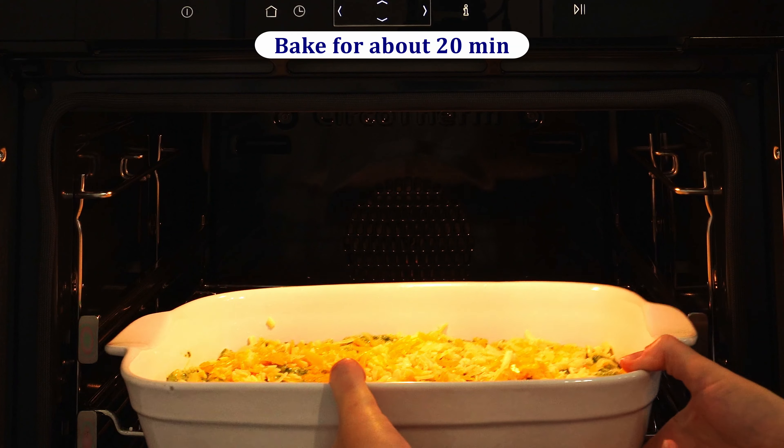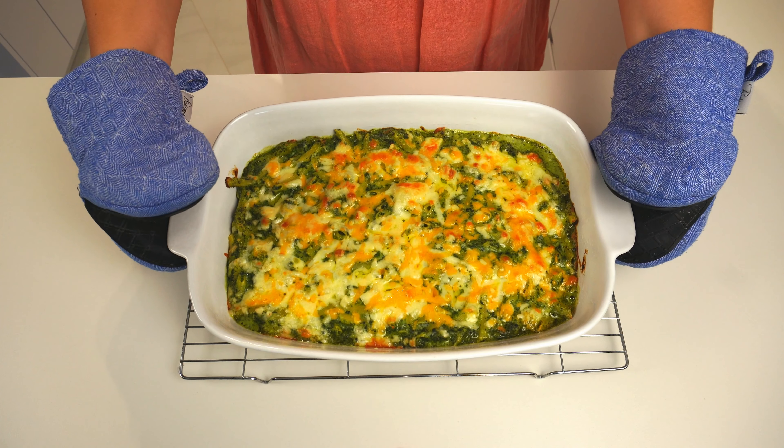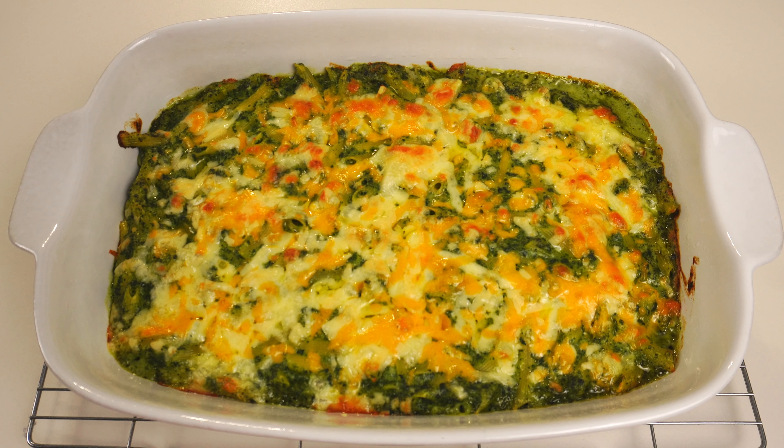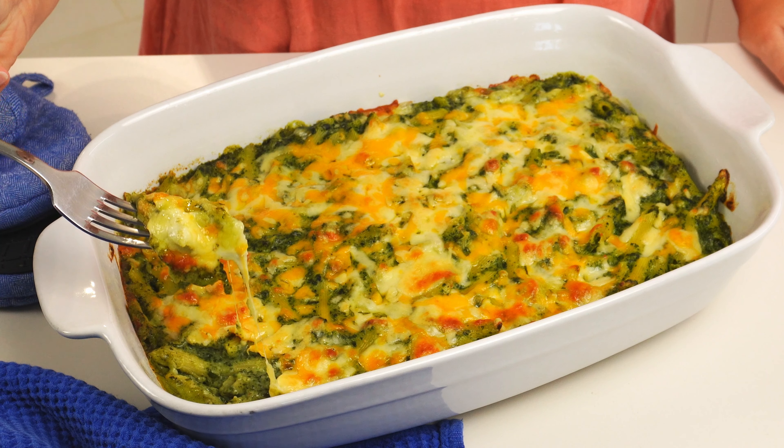Put the dish in the oven to bake for about 20 minutes, or till it's bubbly with cheese melted and some crunchy spots. Remove from the oven, let it cool for a few minutes and enjoy. Thank you for joining me today — see you next time, bye!